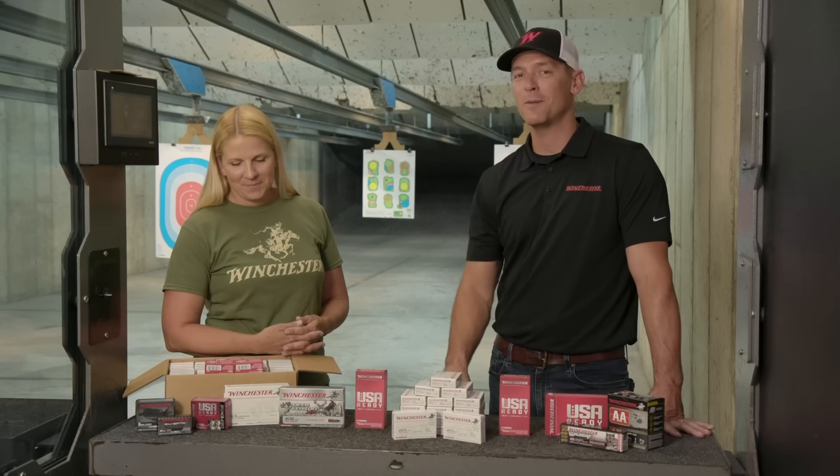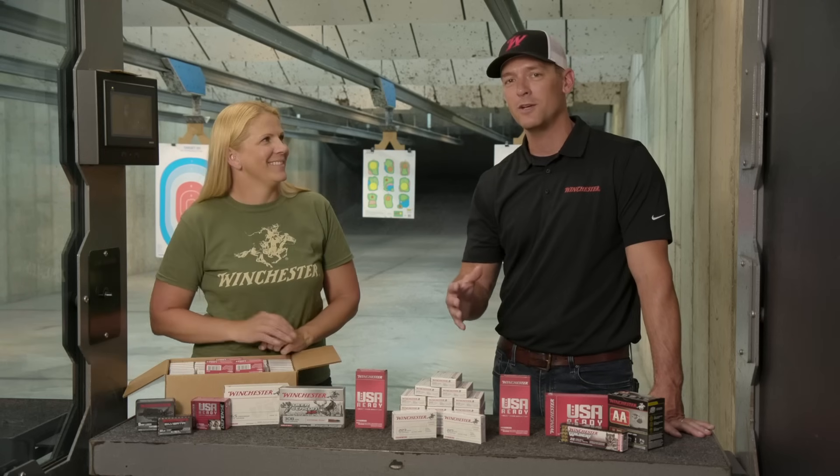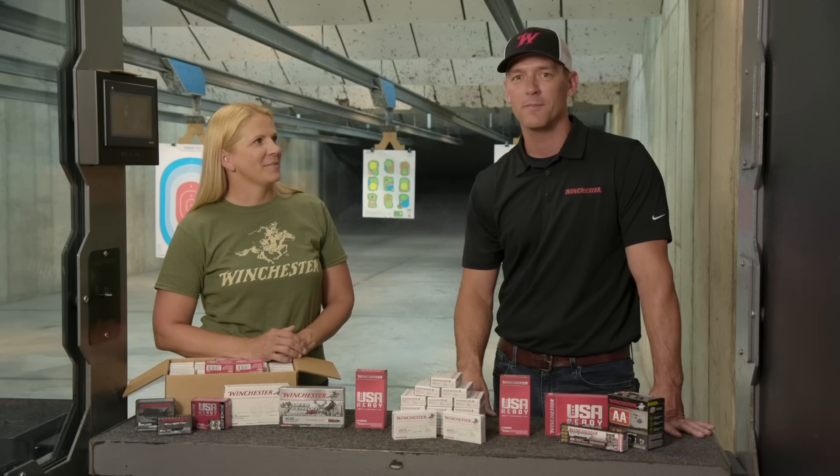I'm glad Becky found some ammo — I hope you guys do too. If you have any questions about Winchester products, you can go to winchester.com.